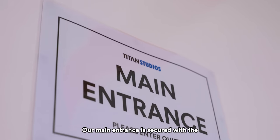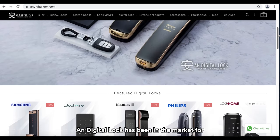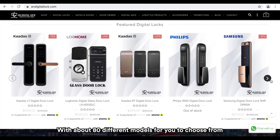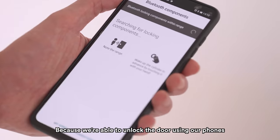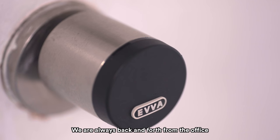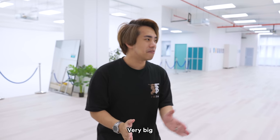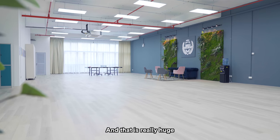Let's start with the door. Our main entrance is secured with the Evar Airkey, which we got from UnDigital Lock. UnDigital Lock has been in the market for more than eight years and carries many brands of digital locks with about 80 different models to choose from. This is a Bluetooth lock, so we went with the Evar Airkey because we're able to unlock the door using our phones and wouldn't have to use a physical key. We're always back and forth from the office to the studio, and the space is very big — about 7,000 square feet. That's really huge.